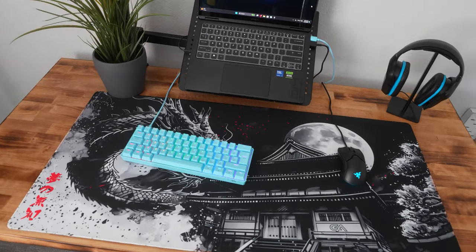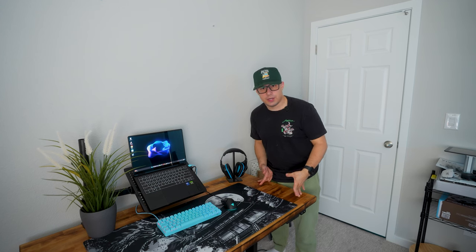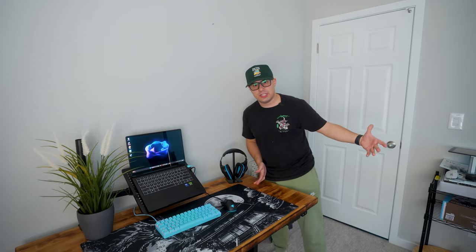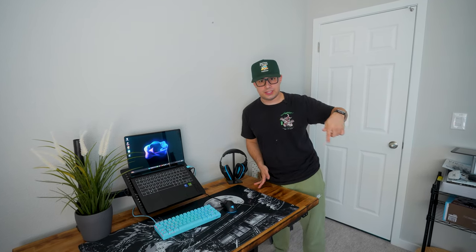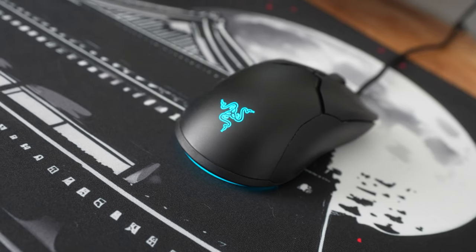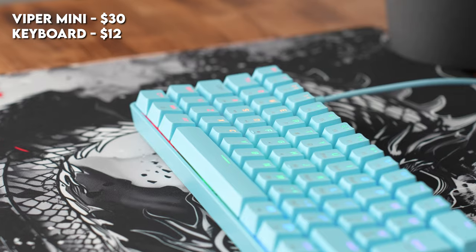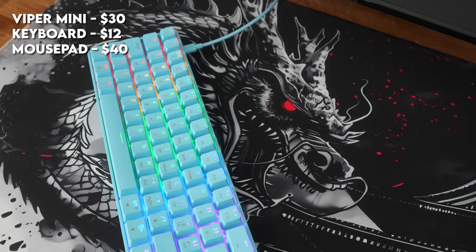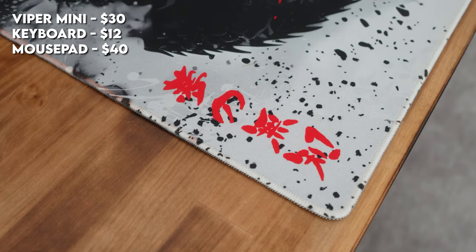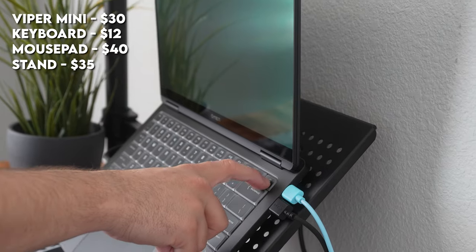Let's give a quick price breakdown of the setup. Before you say anything about the desk — this is a custom desk I just use for all my setup builds. It doesn't matter what desk you use; there are some recommendations in the description. I'm not going to include the desk in the price of this setup. So first we got the Razer Viper Mini — about $30 on Amazon. This keyboard I bought for $12 but I think it's $20 now on Amazon. The mouse pad is $40 on my own website, gutsy.com.